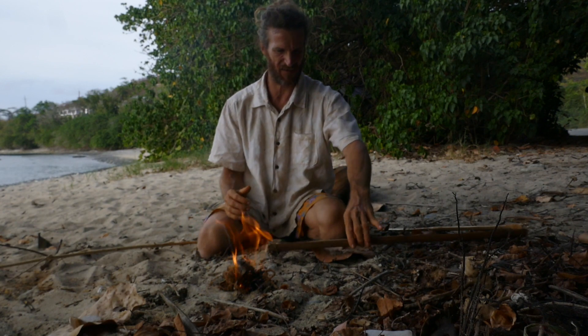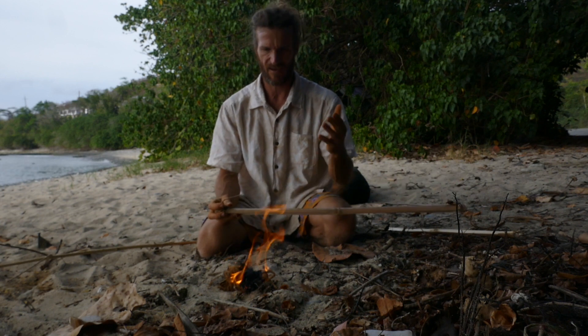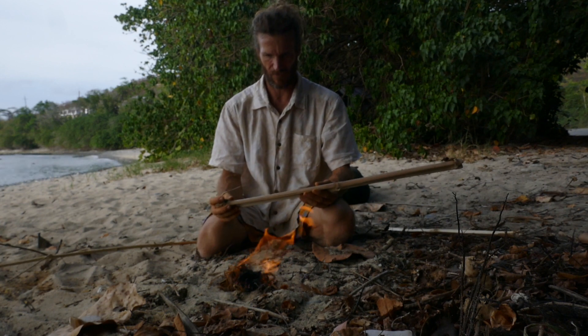Voila! Sweet! Fire saw — super fun. And like you saw, it's really quick when you have a good kit. It's nice and dry. I don't know how long that was but it wasn't very long.